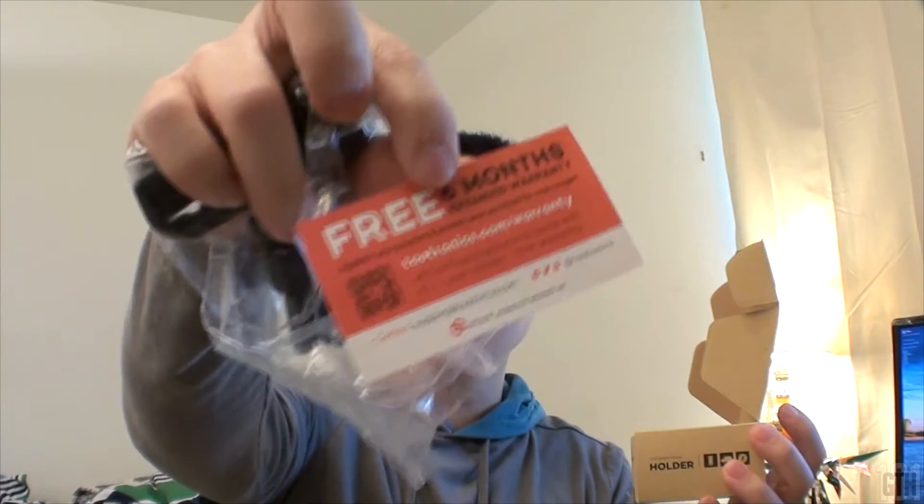You get a card with a six-month warranty and a helpful guide. So let's move on to this little device right here. Wow, it's really small. So here it is — the TaoTronics.